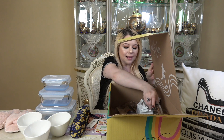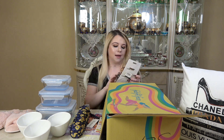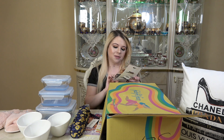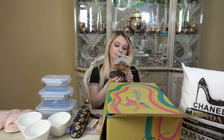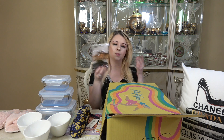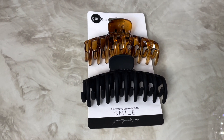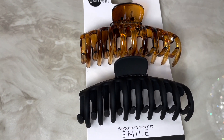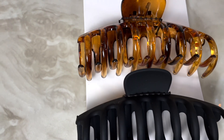The next item I'm pulling out — I do remember picking this as well. I do have a daughter and she loves clips, so I figured this would be a great item to choose. You get a matte black and a brown tortoise style. Keep the hair out of your face with either of these two claw clips. This set of two includes one brown tortoise and one solid black for the ultimate hair accessory, and these retail for $33.